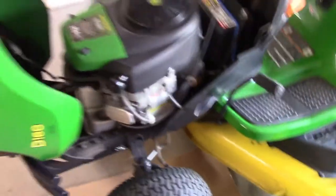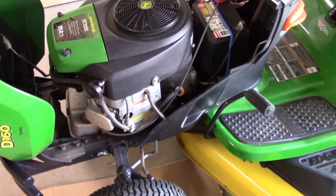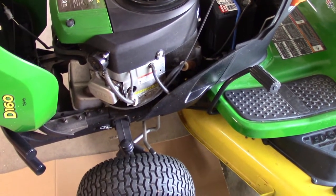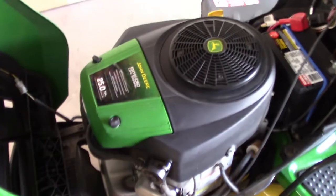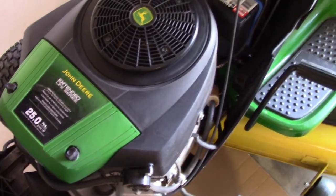Some riding lawn mowers may not have an oil filter — just getting the oil changed is going to be the most important thing. And like I said, we're going to look at the air filter and see how dirty it is.